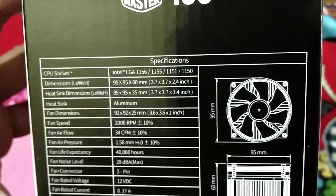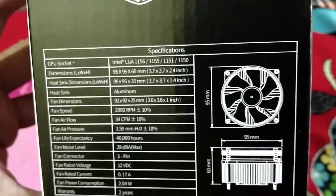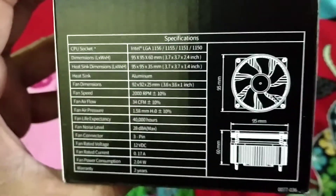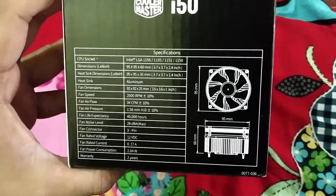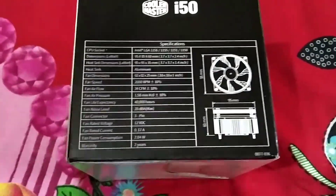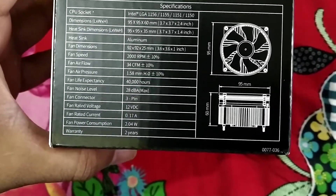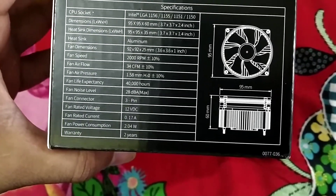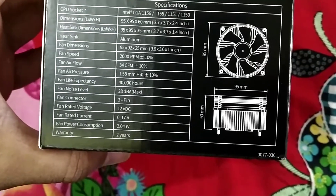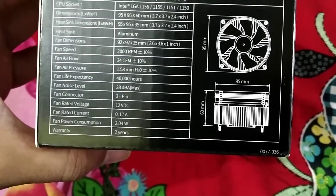The dimension is 95 x 95 x 60 mm, and the heatsink dimension is 95 x 95 x 35 mm. The heatsink is aluminum. The fan dimension is 92 x 92 x 25 mm. Fan speed is 2000 RPM, which is pretty good. Fan airflow is 30 CFM.